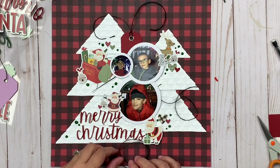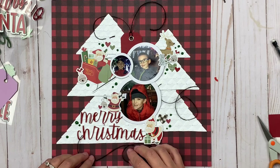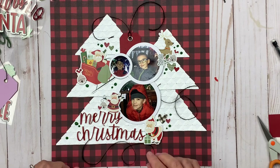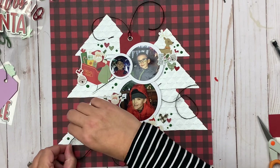And that is it! Thank you so much for joining me today. Be sure to hit the Scrapbook Adhesives by 3L blog and check out close-ups of this layout, and we will see you again soon.